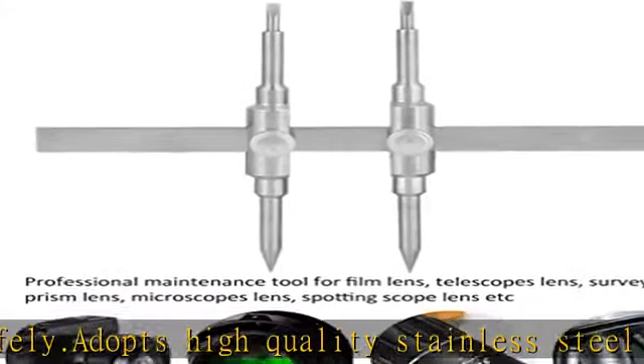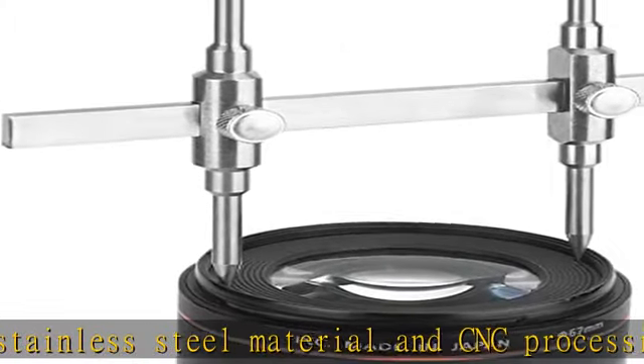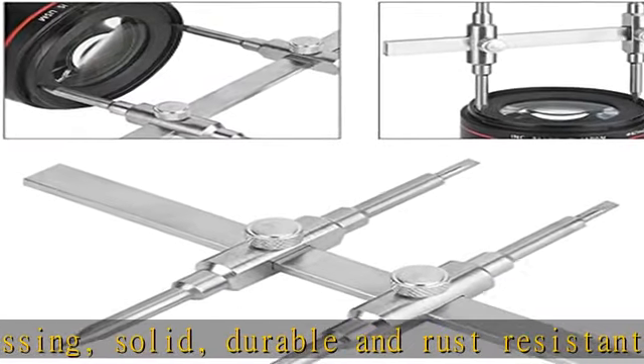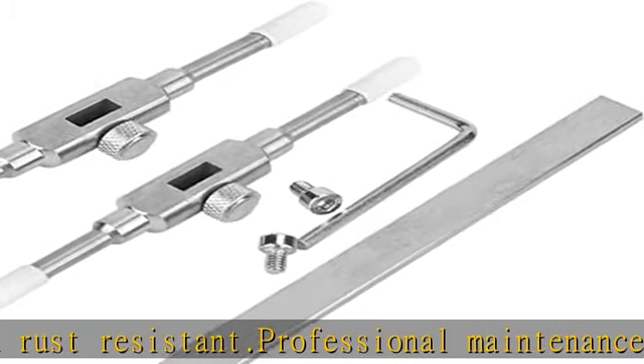Suitable for disassembling lenses in the range of 10–130mm / 0.39–5.12 inches. Easily adjust the jaw opening by one screw. See more product details in the description to get this product today at the best price.